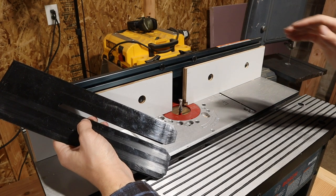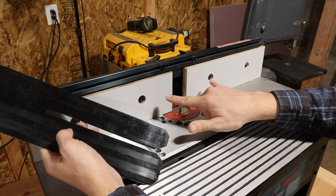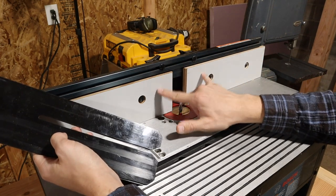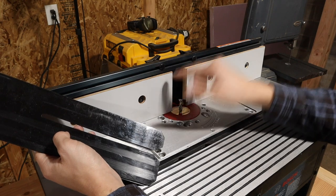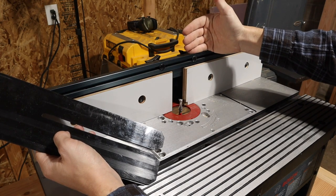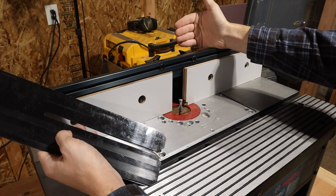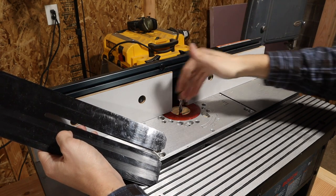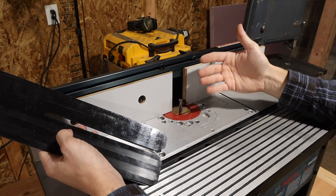For this particular router table, the Bosch RA 1181, it has one set fence in the back so that you can move it forward and backward, but that doesn't by itself allow you to use your router table as a jointer. Some router tables give you the ability to move the leading edge — the leading side of the fence — back so that you can take a differential cut between the two sides and joint your boards.